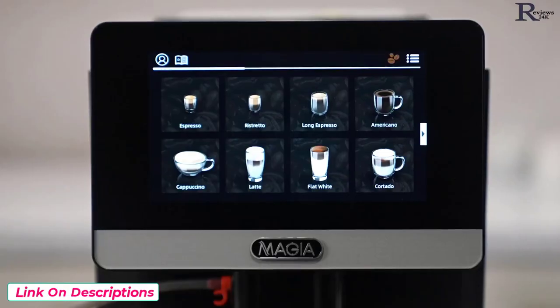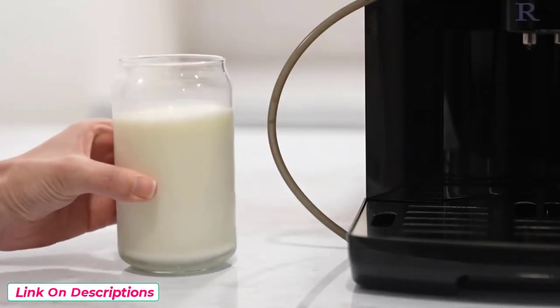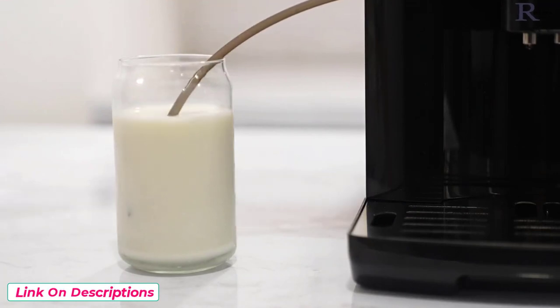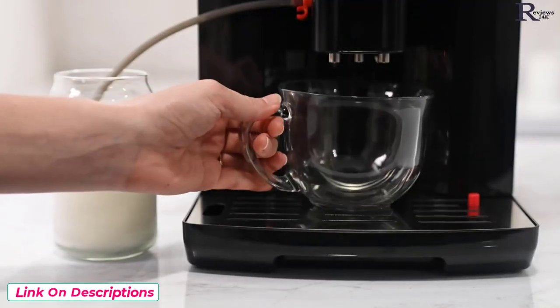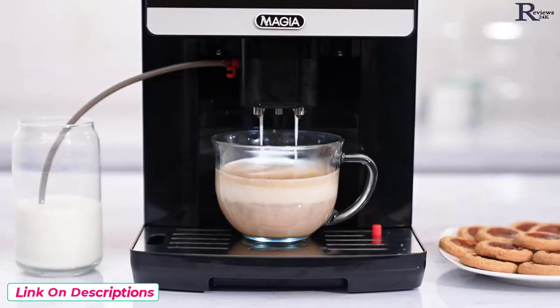Once the main screen is available, your machine is ready for use. If the drink you want to make contains milk, pour milk into a cup and place the milk system tube into the milk. Now simply place your coffee cup under the dispenser and press the icon for the drink you would like to make.